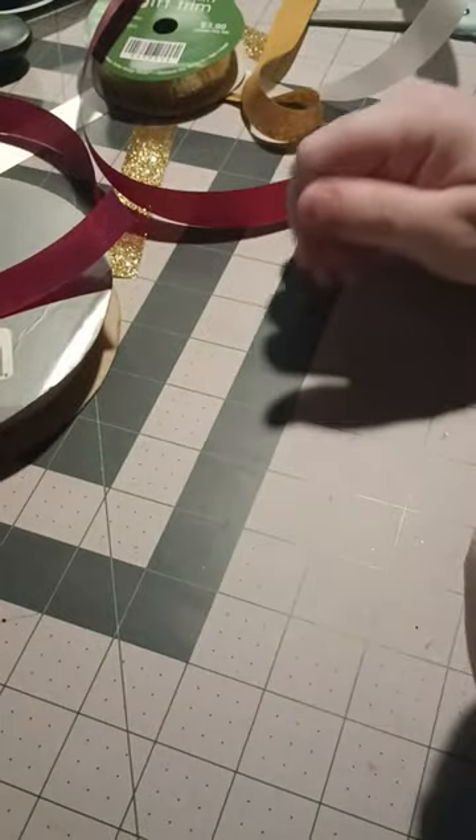Hey guys, welcome to Just Mama Crafts. Today I'm going to be showing you how to make the pinwheel braid.